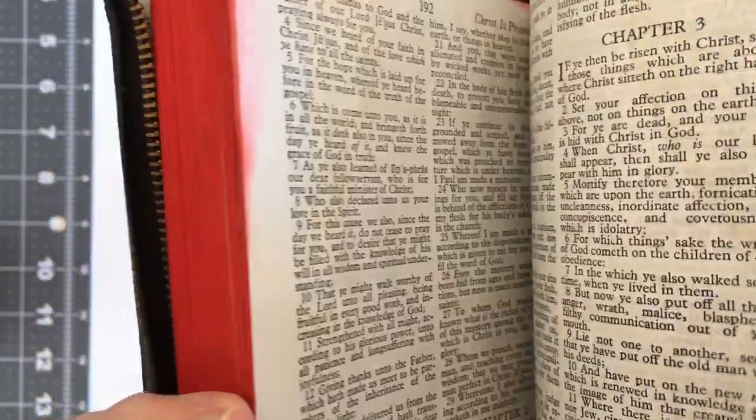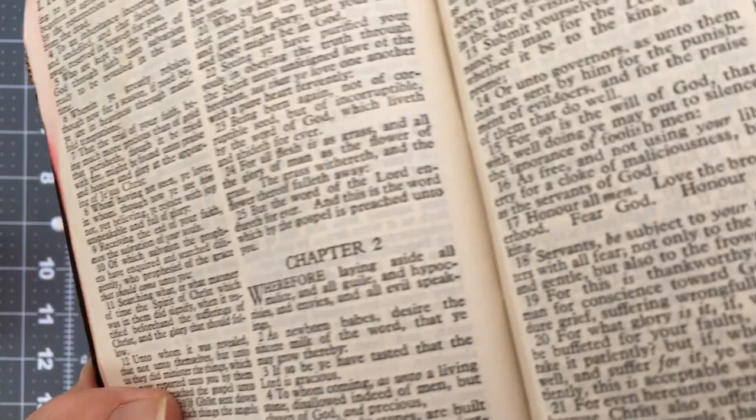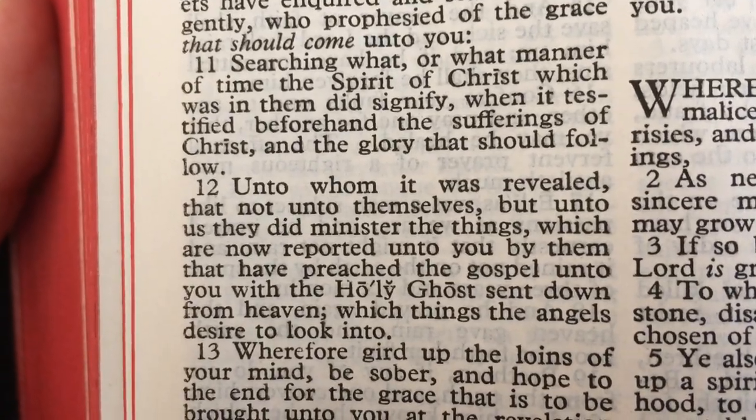Even with the little bit of water damage on it, it's still quite usable. I'm using this now as my carry Bible. The print is really, really sharp in this. Alright, well that's my review.